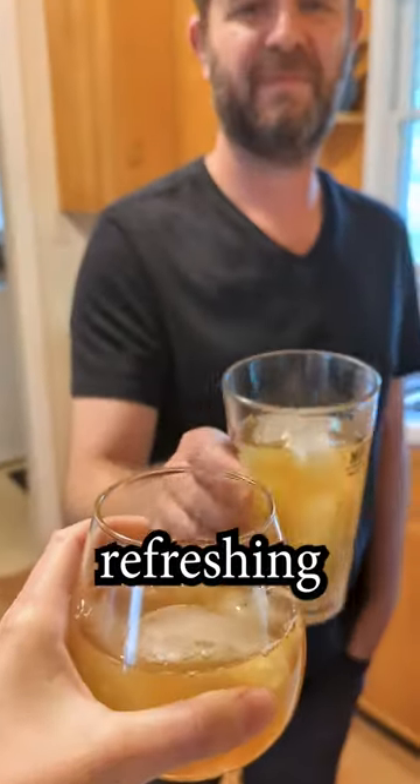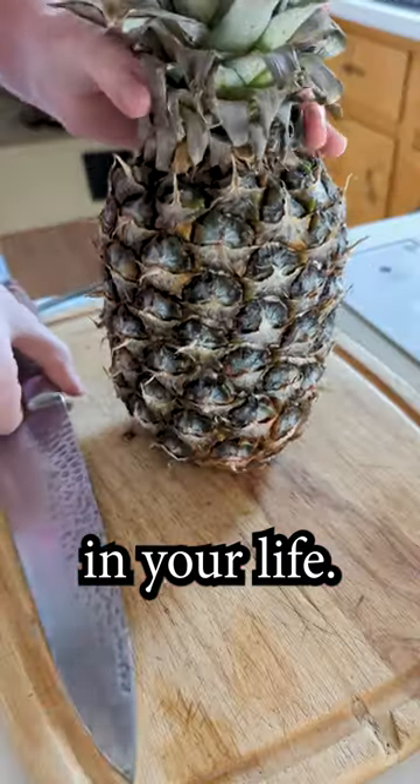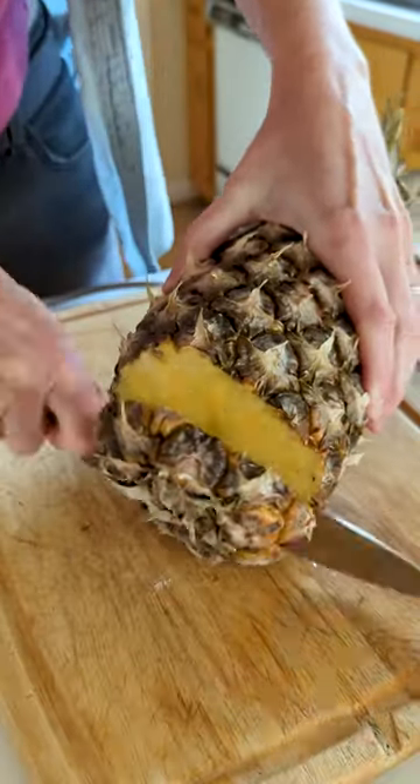Slightly funky, lightly sweet, tepache is the refreshing Mexican drink that you need in your life. This fermented drink is made from the skin of pineapples.